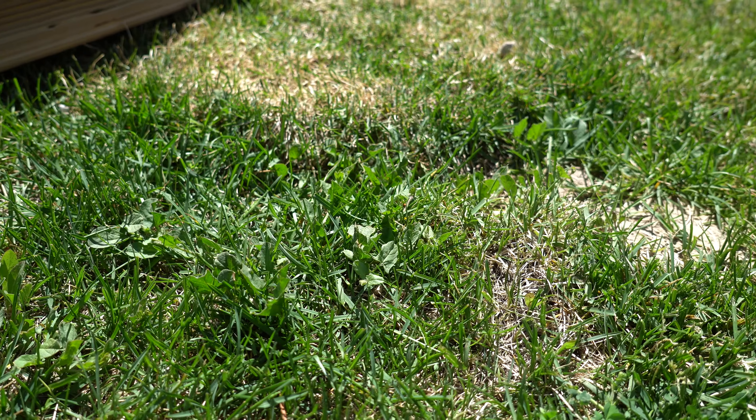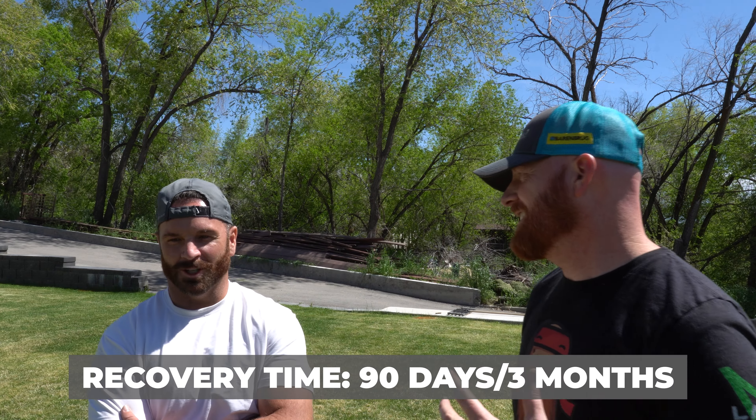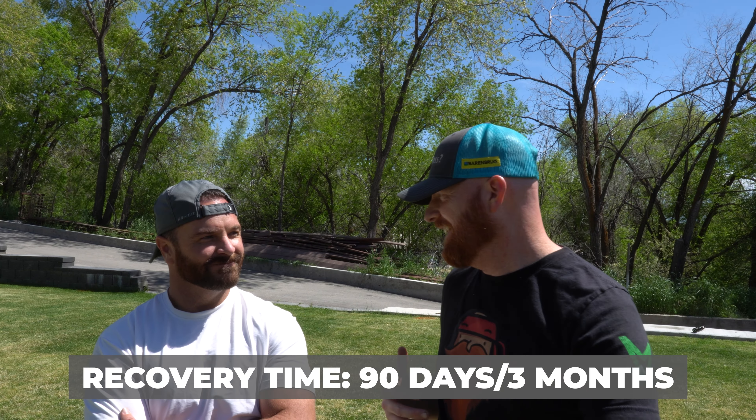Once we can get the sprinklers all situated and figured out, this thing's going to pop. But fixing the sprinklers alone won't get you that lacrosse, soccer, football field kind of feel — so we go back and sand-level this whole thing. I give you 90 days — we're going to get this done. In the meantime, guys, if you have any questions, comments, or concerns, hit me up down in the comments below. We're slaying James's lawn.